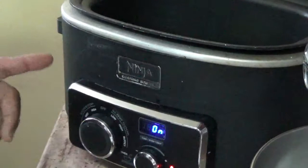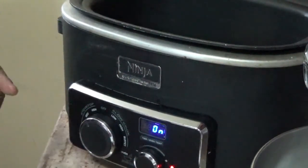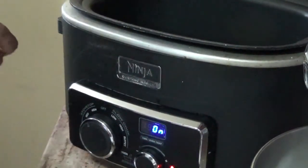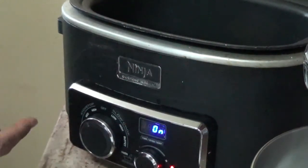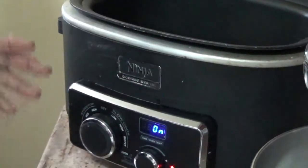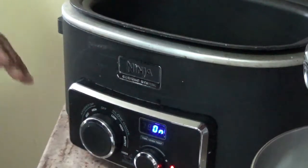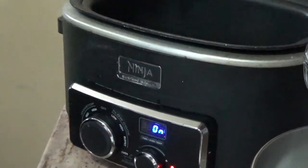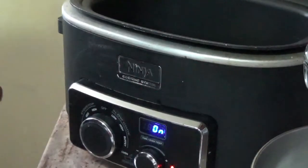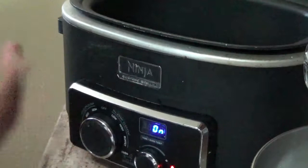Now I have my slow cooker set to the stovetop setting, on the on position, which is going to generate heat just like it's on the stove top. I need that heat to sear both sides of the ribs when I put them in, to seal those juices in. I left it on for about 10 minutes and it now has a good temperature. I'm going to put these in there now and sear both sides — about two to three minutes on each side. Once that's done and it's seared, I'll switch over to the slow cooker setting for about two to two and a half hours.